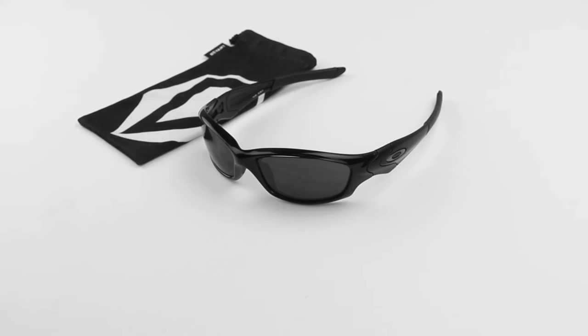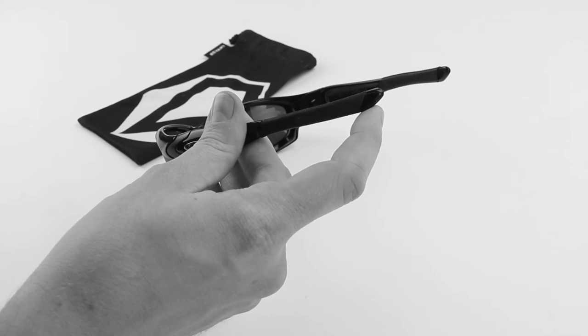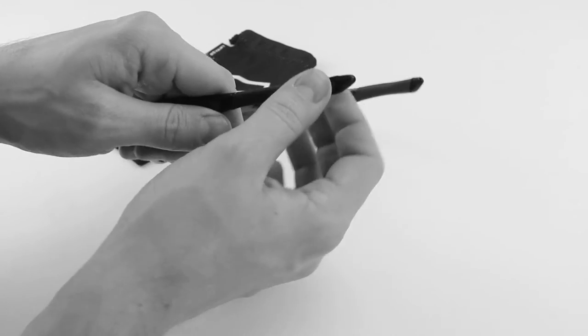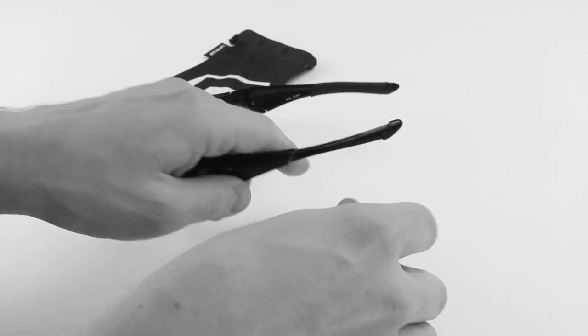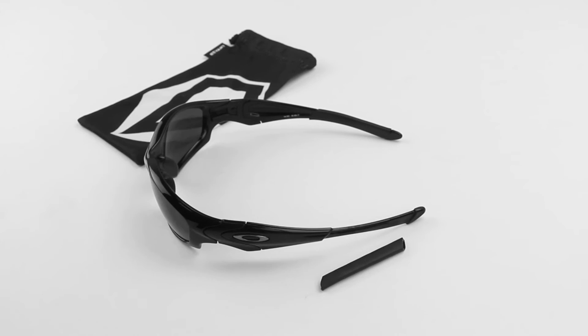To get started, we're going to take a little bit of hand sanitizer and apply it to the edge or the end of the frame right here where the temple sleeve meets the frame. Once you've done that, you can take your current temple sleeve and simply slide it off of the arm. It should come off fairly easily — you might need to use just a little bit of force.